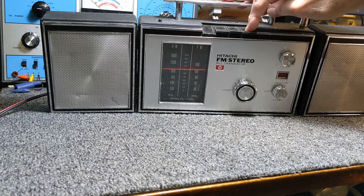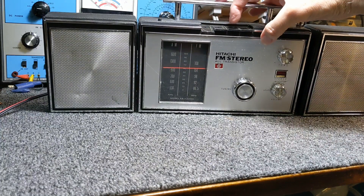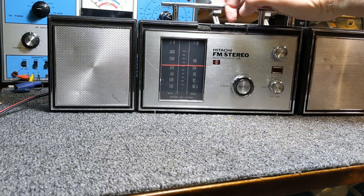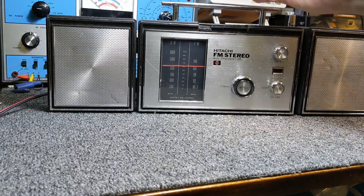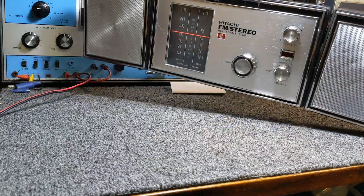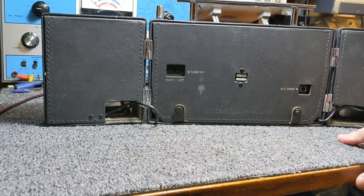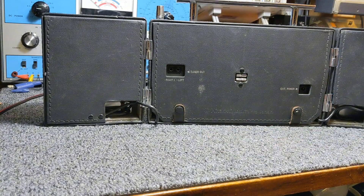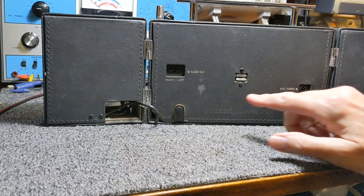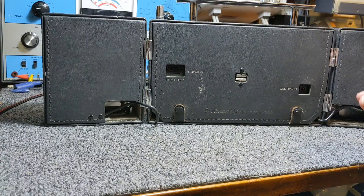I do have three of the silver plates with the nomenclature on it: off-button AM, FM-AFC, and FM stereo. I've got these three. The off-button plate I don't have, so I'm going to have to make something for that. Interestingly, it does external power, also takes four C batteries, and has tuner output — right and left. This little radio has quite a bit going on.